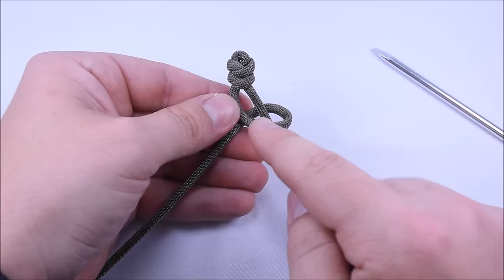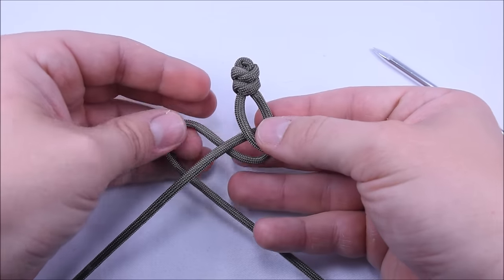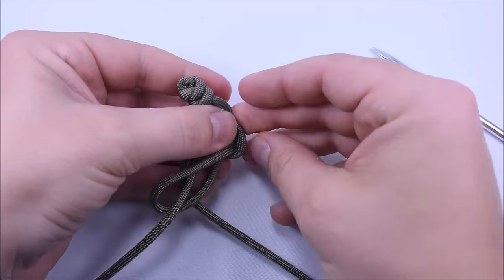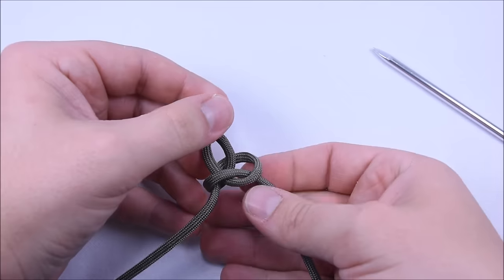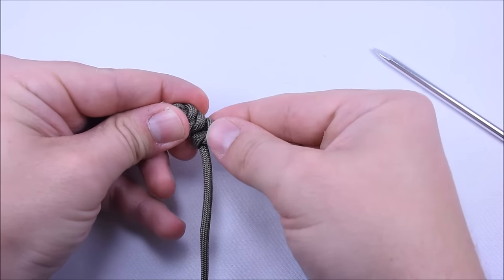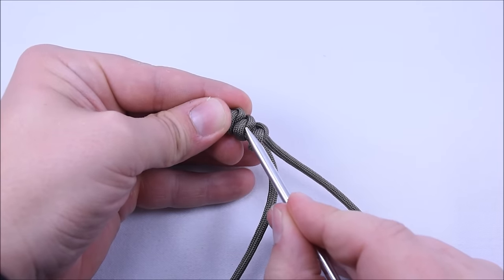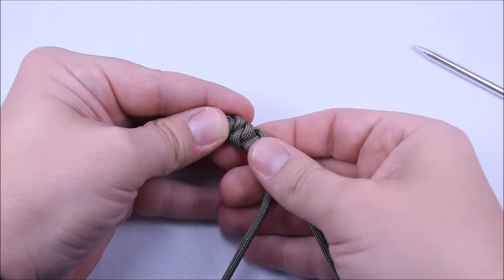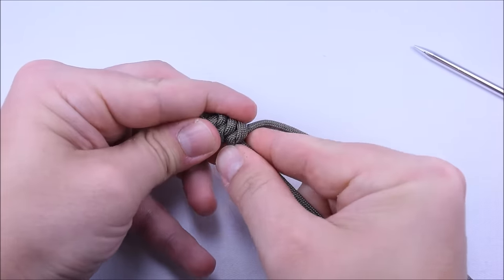Just keep repeating that until you get your length of bracelet. The nice thing about this is you can check the length as you go — if you need to do another one, just do another one. Left cord, wrap it around the back of your right; take your right cord around the back, create your little end here, poke it down through that loop on the right, pull everything through, then cinch this right on up. See how there's a little concave area right here — you want this knot to nestle right in there.